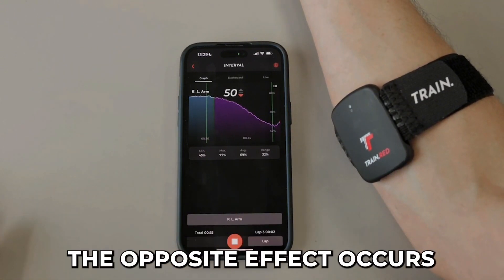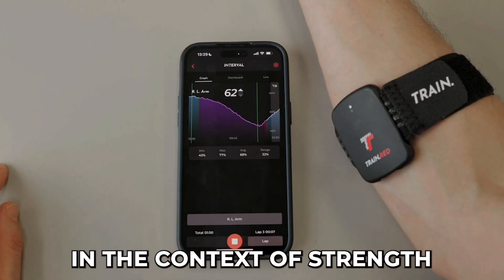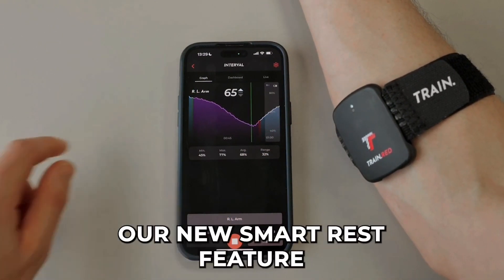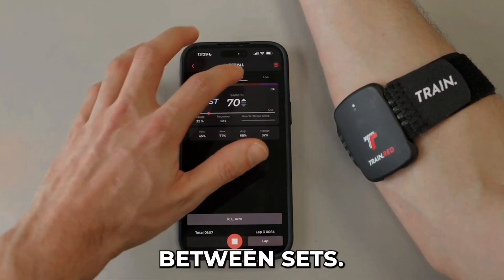When seizing the contraction, the opposite effect occurs and muscle oxygen levels increase. In the context of strength training, our new Smart Rest feature allows for precise quantification of the optimal rest duration between sets.